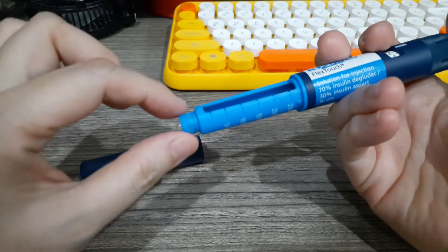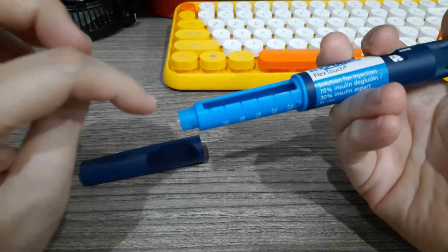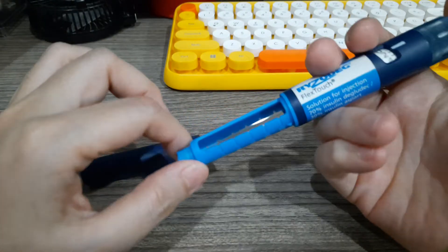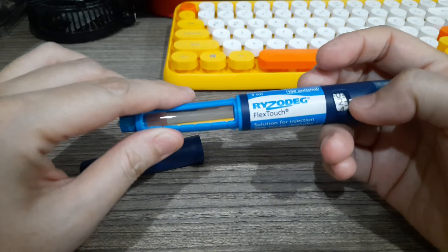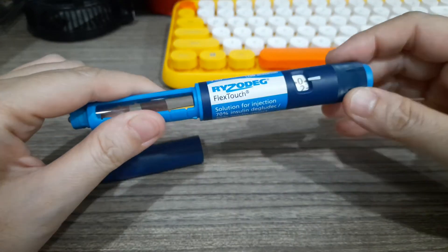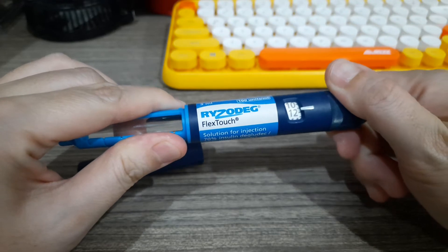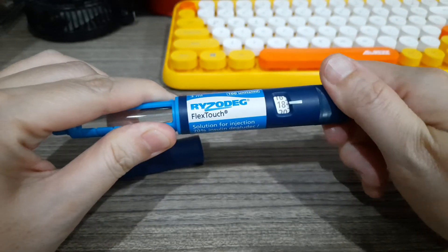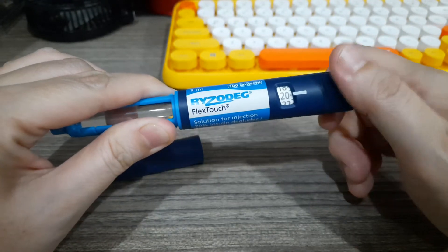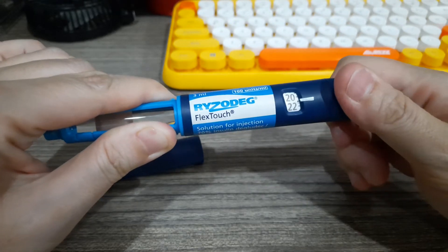That tiny dot means the needle you put is patent, so it will release insulin. The number will go back to zero, and that's when you proceed to dial the desired dose. Let's say your physician says 20 — one click is one unit. If you make a mistake, just turn it back — it's okay.